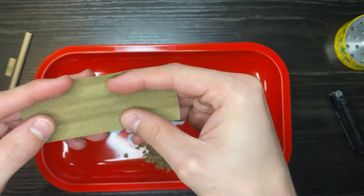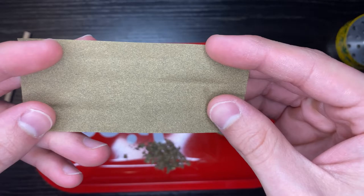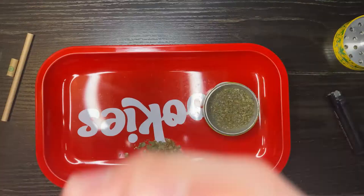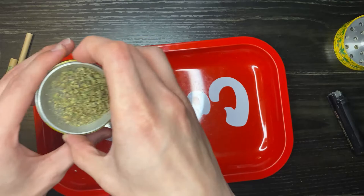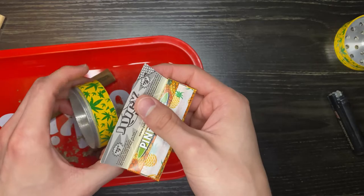We got the hemp wrap — it's that High Hemp with CBD and it comes with something to pack your weed down, pretty nice. It might be a little stale sometimes, so just be gentle with them. Some people lick them; I just breathe on it a little bit to get it moist again. Flatten it out and get that little boat shape.